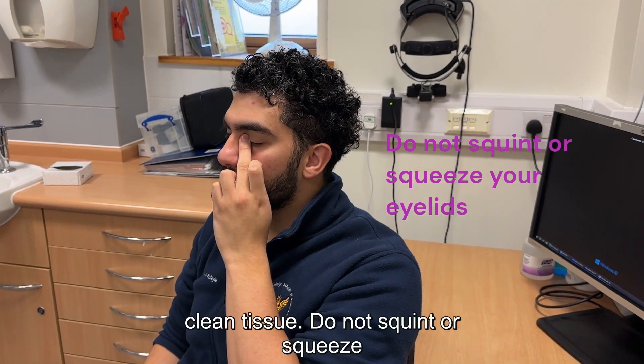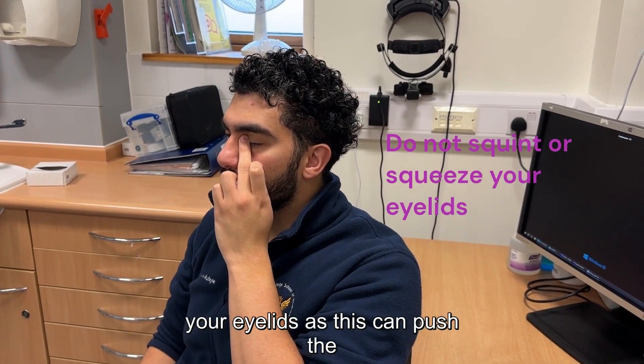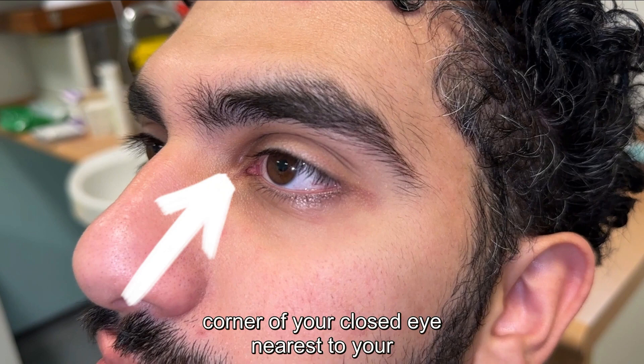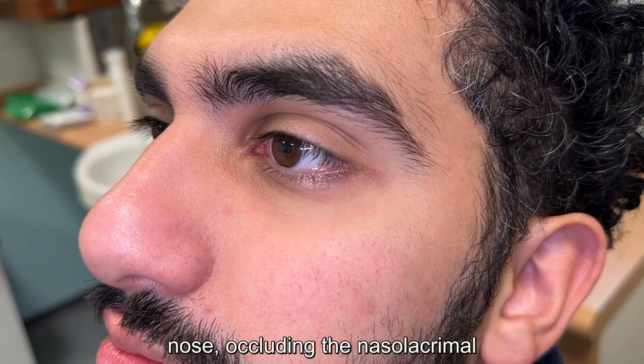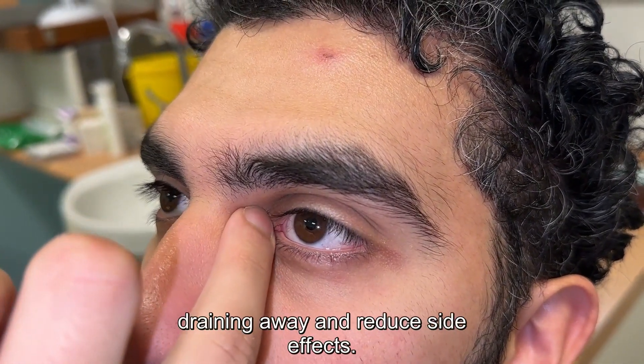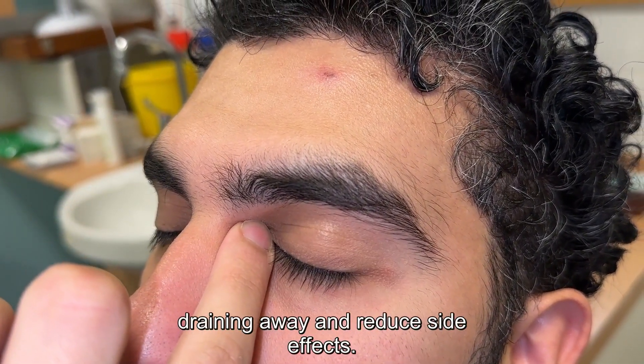Do not squint or squeeze your eyelids as this can push the medicine out of your eye. Use your finger to lightly press on the corner of your closed eye nearest to your nose, occluding the nasolacrimal duct for about a minute. This will help prevent the drop from draining away and reduce side effects.